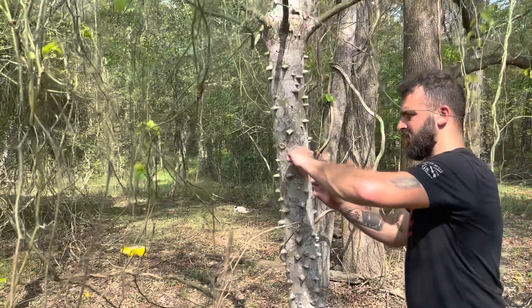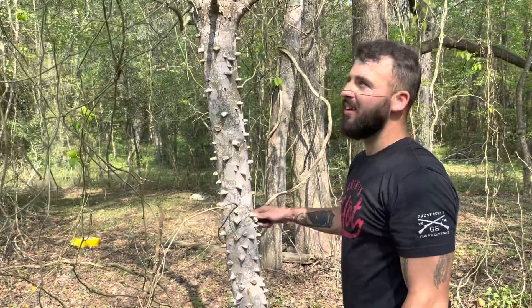I'm gonna give you a lesson — you know what this is? It's a toothache tree! Yeah, I wish I had a knife.